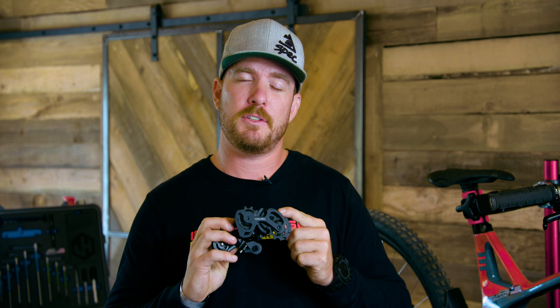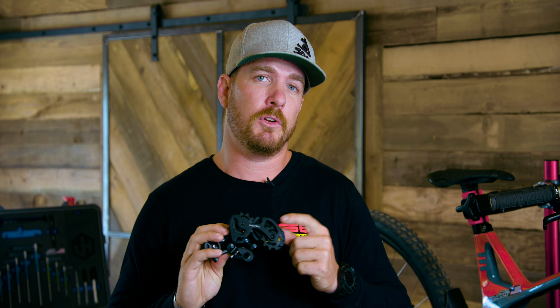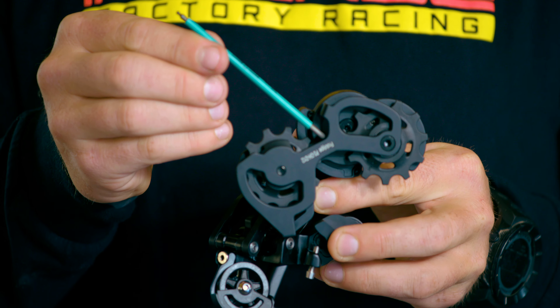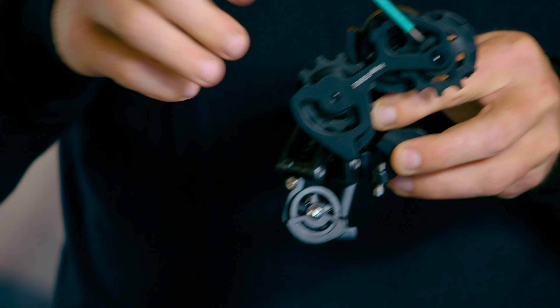On the back side, you have two adjustment screws, both two millimeters, which come factory set, and I usually don't have to touch that until the clutch begins to wear out or loosen up over time, which is a ton of riding. So that's not a feature you really need to worry about, but if you notice that your clutch loosens up over time, a small sixteenth to an eighth turn of each one of those equally will tighten your clutch right back up.